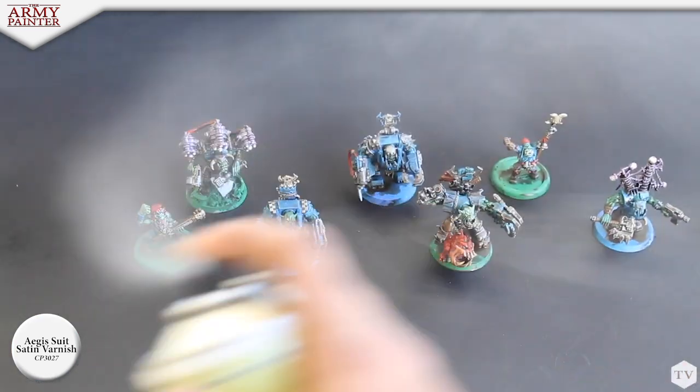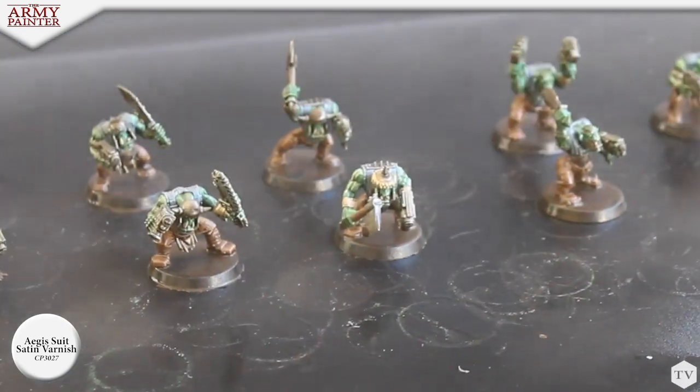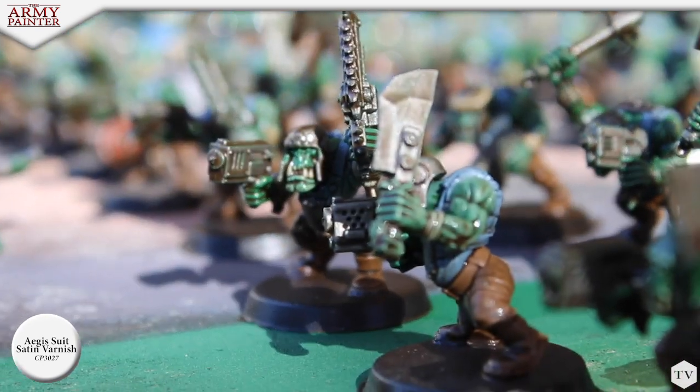This is very important. It's worth noting that Nick made a running change — we tested two models and he actually preferred the Aegis suit satin varnish as opposed to our anti-shine matte varnish. Different strokes for different folks.